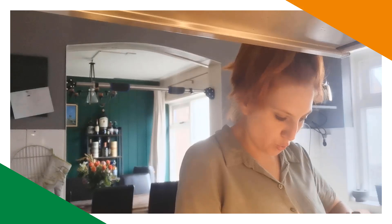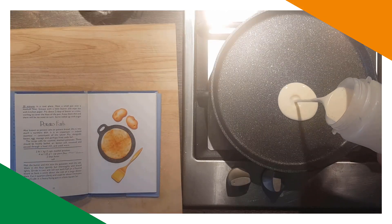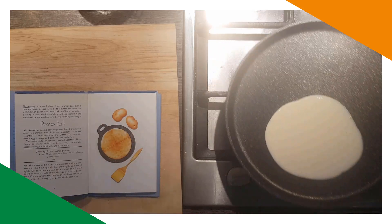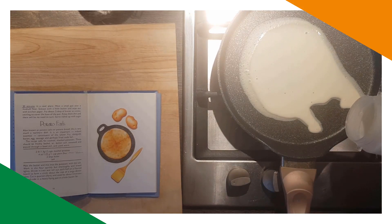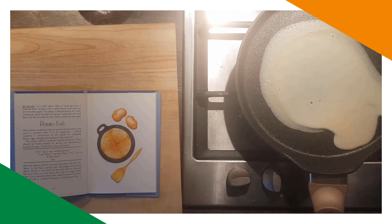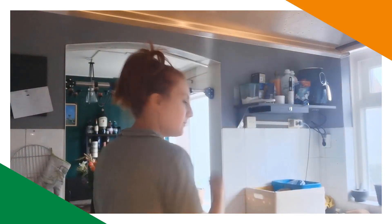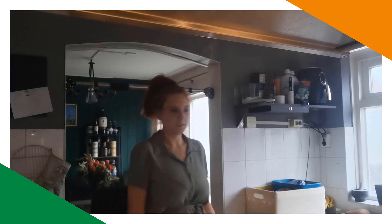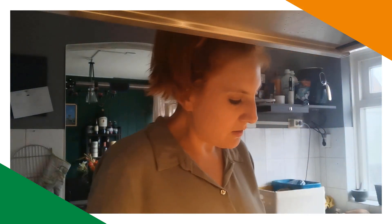Let's make some pancakes! It says about two tablespoons of batter at a time — I'm going to guess. It's not going to be perfectly round, but let's give that a second. Keep them thin and there'll be no need to turn.